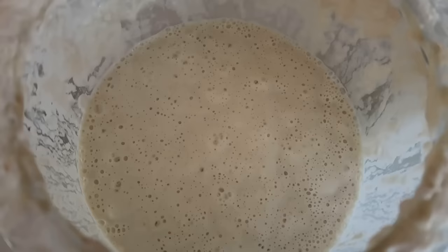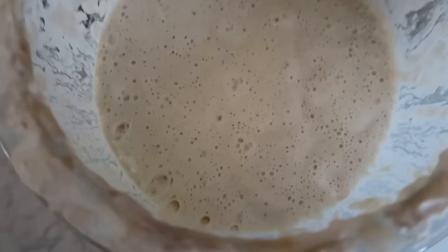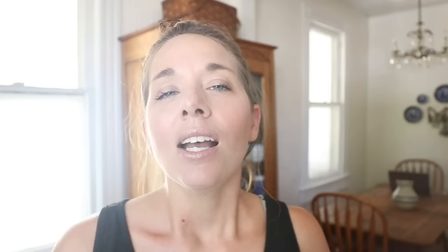The first one I want to share is the sourdough sandwich bread. This is my favorite everyday bread. I like this one because it's really easy — you throw it together the night before. Add to a stand mixer: a half a cup of butter, two tablespoons of honey or sugar, a tablespoon of salt, a cup of active bubbly starter, two and a half cups of water, and eight cups of all-purpose flour. Knead it until you have a smooth glossy dough and then allow it to bulk ferment — this just means let it do its first rise. I like to do this for about eight to twelve hours.